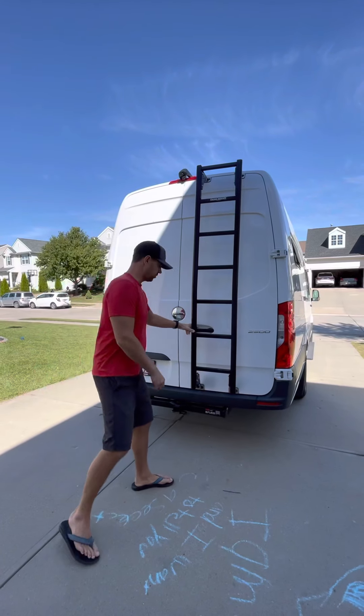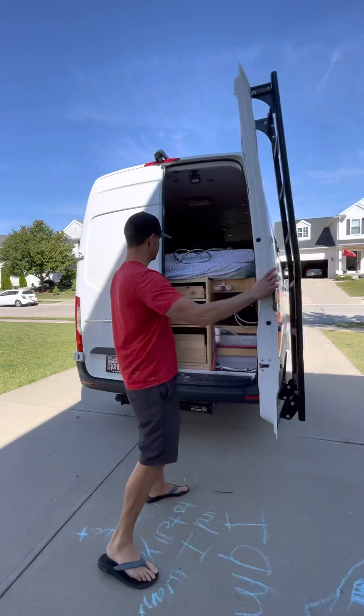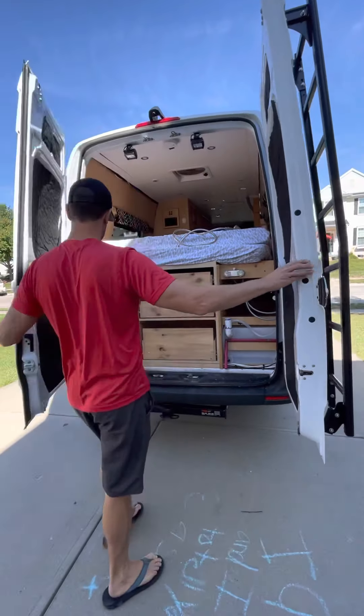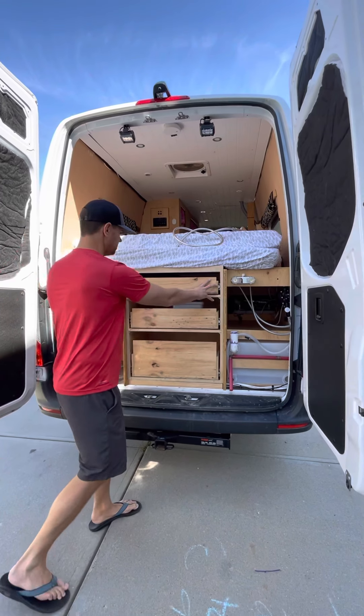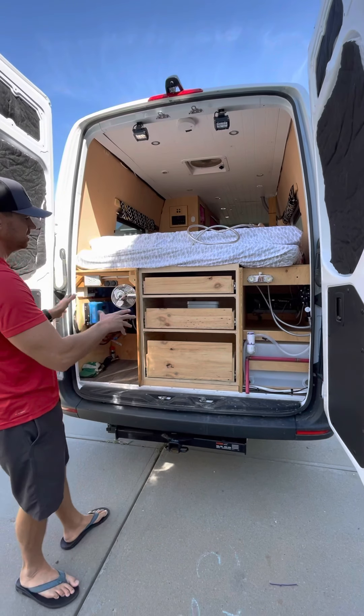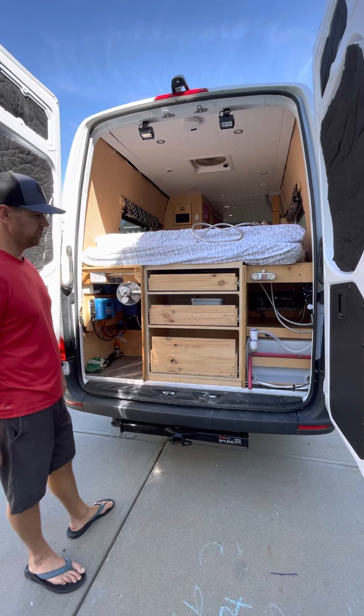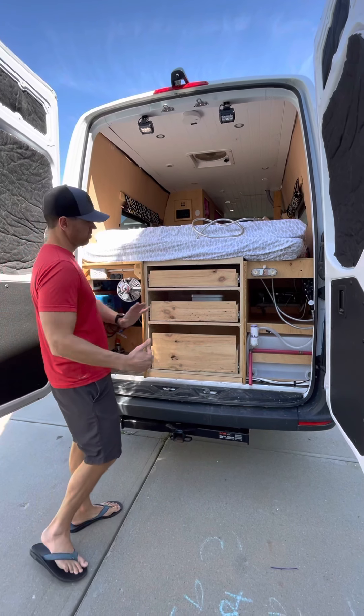Let me give you a quick look on the inside. This whole system that we put together here was modular, so each of these pieces can come out individually — very easy if you wanted to deconstruct the whole thing or just take this out and have a runway off the haul.